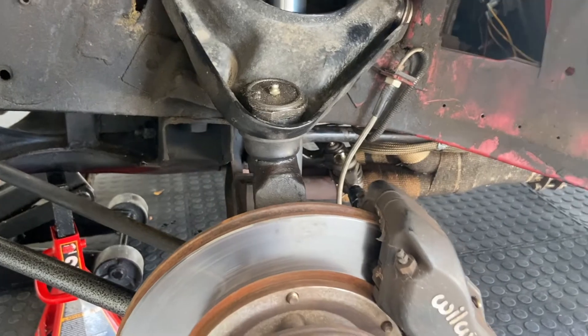Next step is just putting the tire back on and then doing the exact same thing to the other side. Thanks for watching guys.